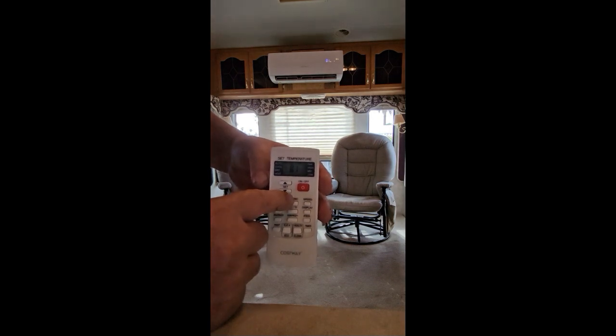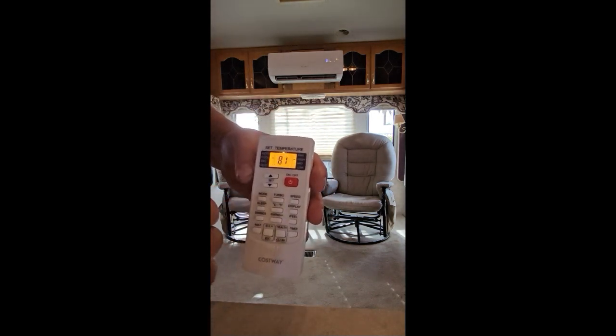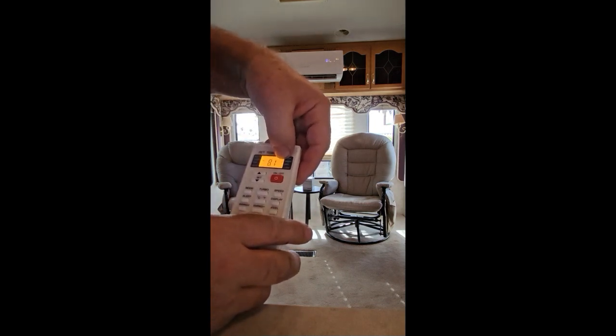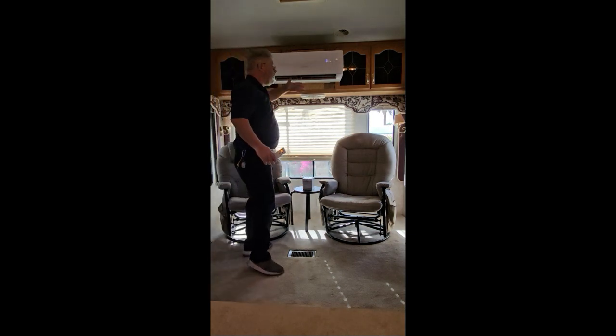There's another feature — it has turbo. If you push turbo, it turns the fan onto high so you feel a lot more air flow coming through.